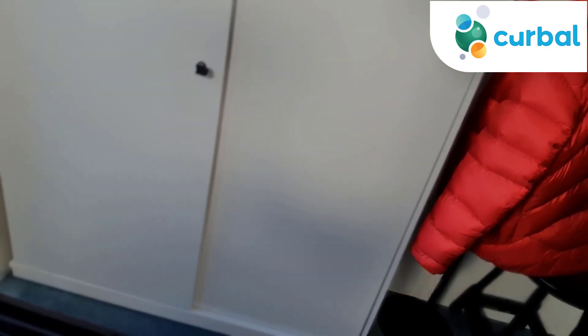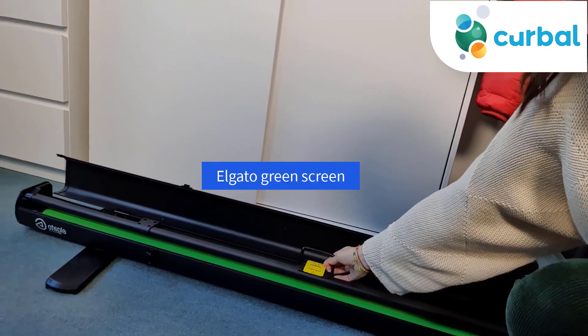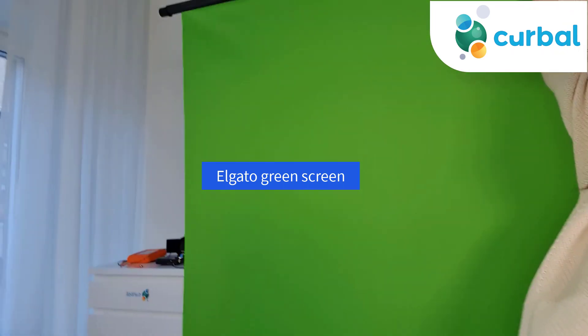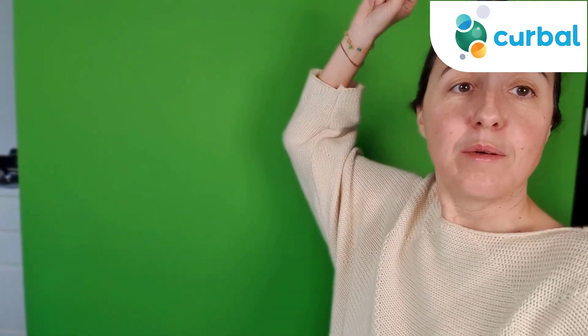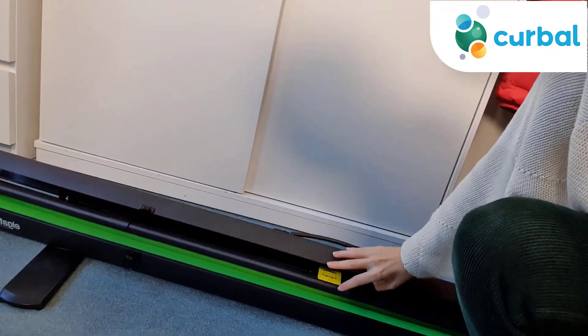The crown jewel of my YouTube setup is actually on the floor — there's my green screen, and it is fabulous. Let me show you. That's how you use a green screen, my friends — it's as easy as that! These have completely saved my life and made my videos a lot better. When I'm filming I just pull it up, and when I'm done I pull it down and put it away. This is also Elgato. I'm filming this with my Samsung phone in order to show you.